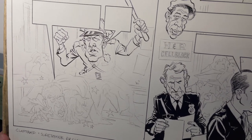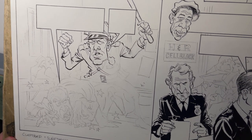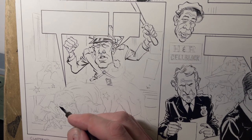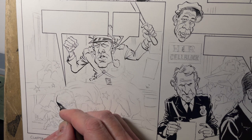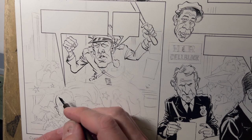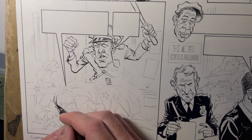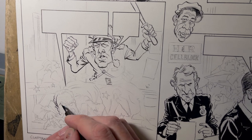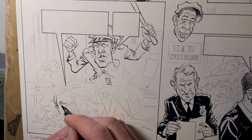Hey everybody, we're going to do a little follow-along inking thing here, probably for a future update. I occasionally do this sort of thing where I record myself doing maybe some coloring or inking or penciling, just post it at some point as an update to kind of show the process.